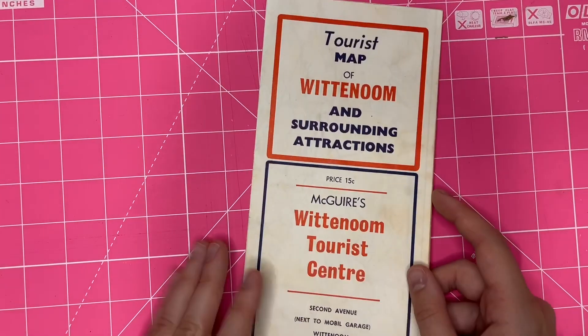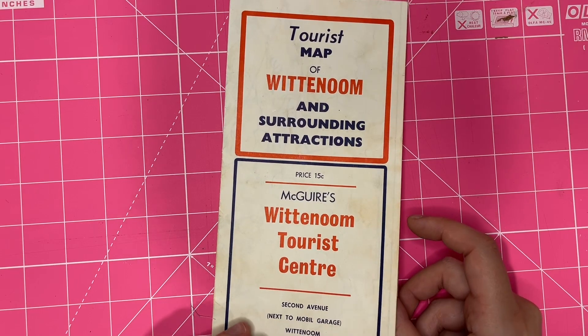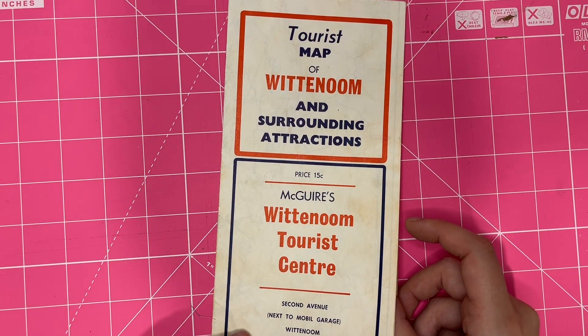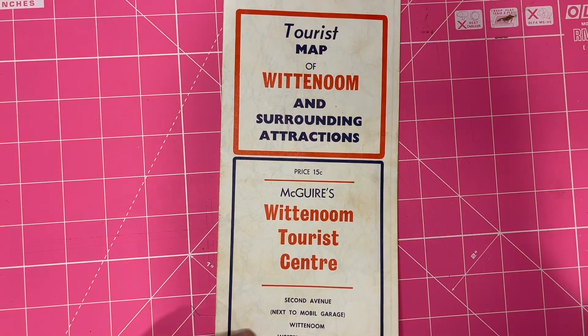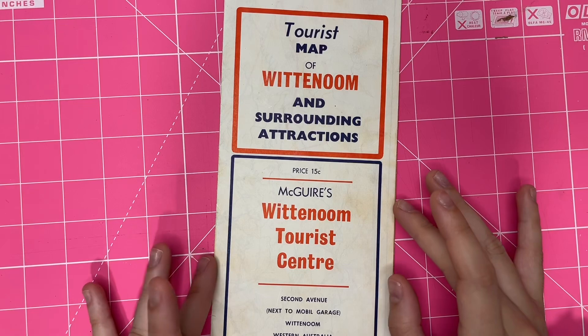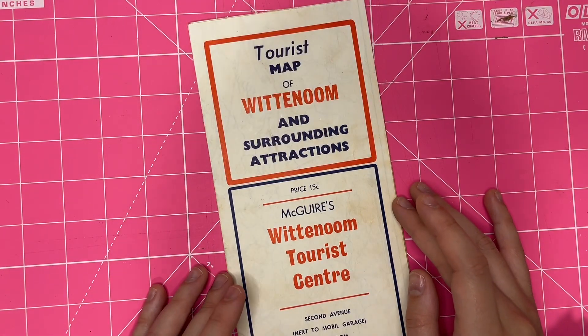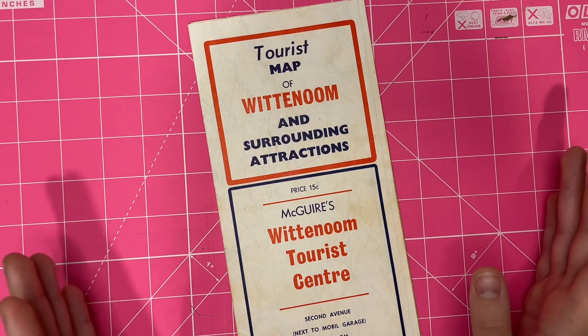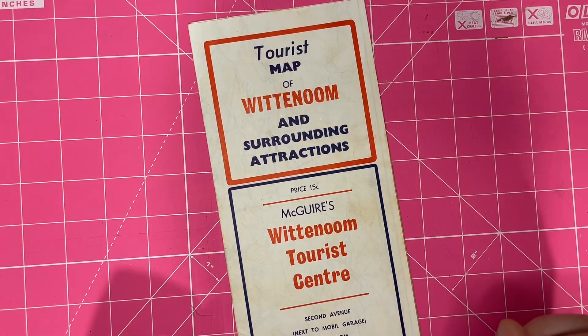I got this tourist map of Wittenoom. If you're not a Western Australian or Australian, you're probably going to be like, what is Wittenoom? Wittenoom was a tourist town that was very famous for its asbestos mine, and then when the world started to figure out how dangerous asbestos was, they literally shut Wittenoom down, and it is now fenced.